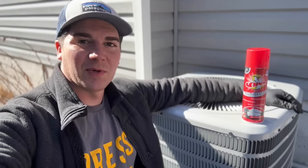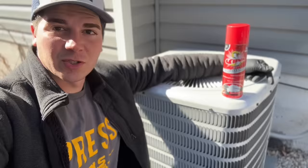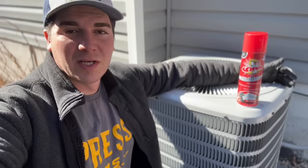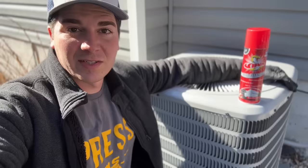Hey guys, welcome back to the channel. In today's video we're going to be showing you how to clean your condenser coils like a pro and save a ton of money. I typically charge about a hundred dollars to do a spring tune-up on a system, so over the span of 10 or 15 years that can be a lot of money that you can potentially save. So let's get right into it and show you how it's done.